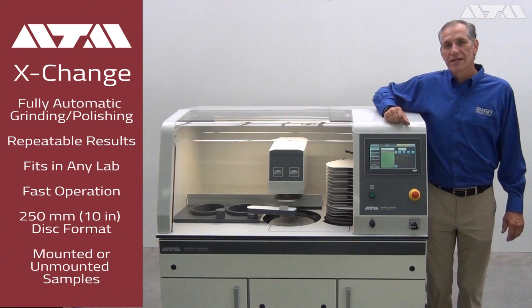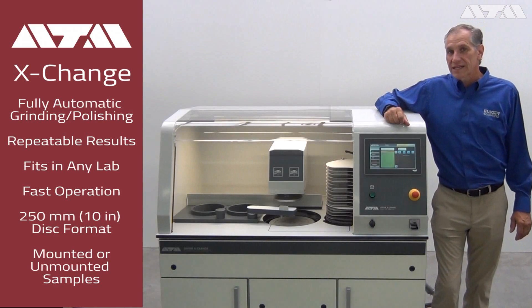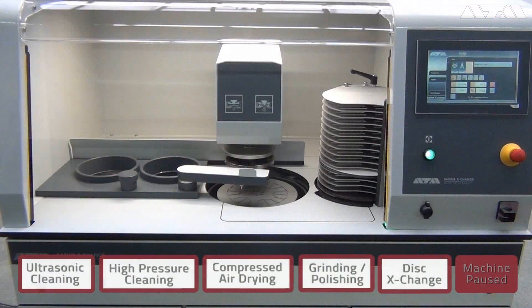Hello, Gary Poirier here at the ATM factory. We're here to give you a first look at the Sapphire Exchange, our new fully automatic lab preparation system. Now we're going to take some time to watch the exchange do its job.